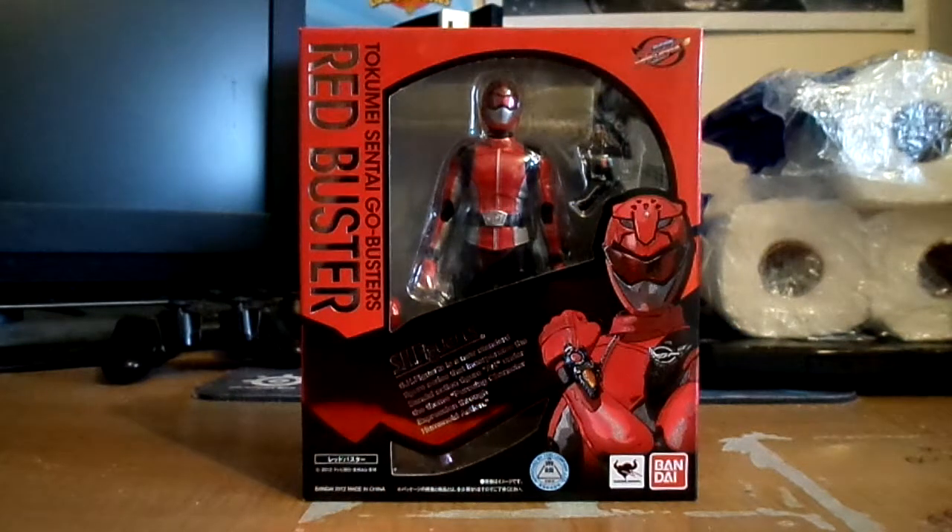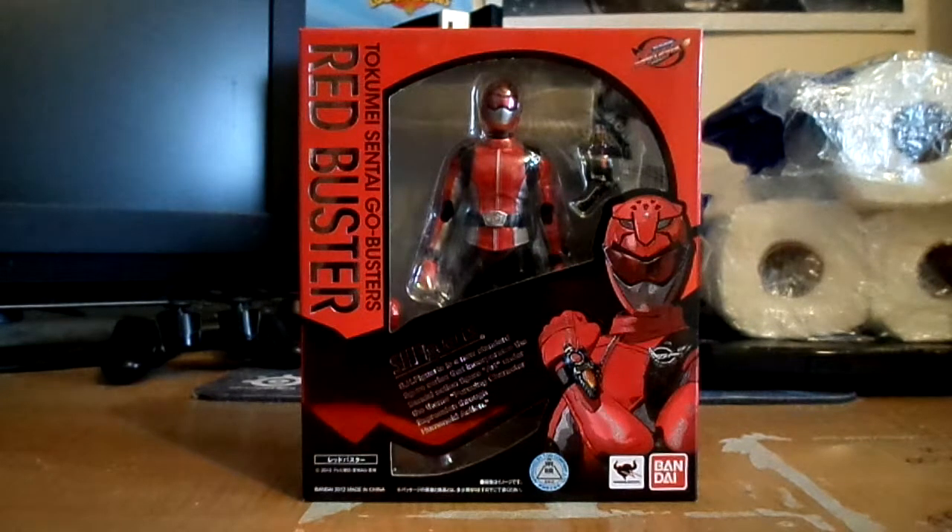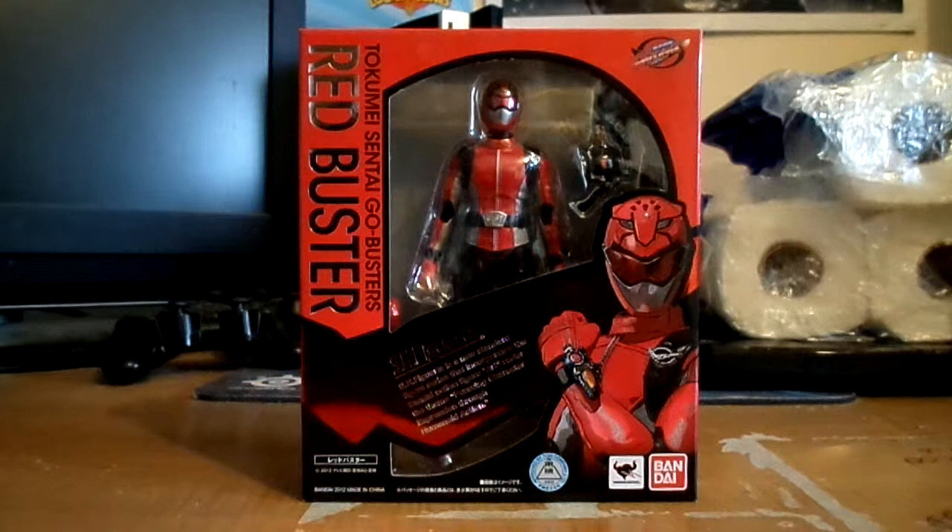Hi guys, NaNoFrigaReview here. I finally got my Tokuma Sentai Go-Busters Red Buster S.H. Figuarts by Tamashii Nations and Bandai. I finally got it today from Nimbahasan, thanks guys.